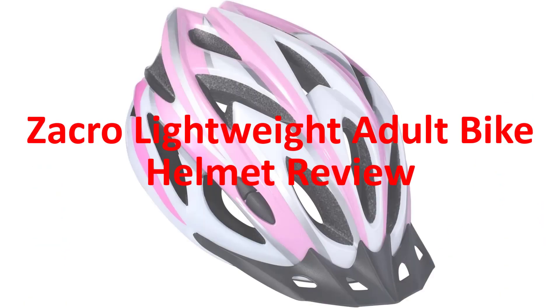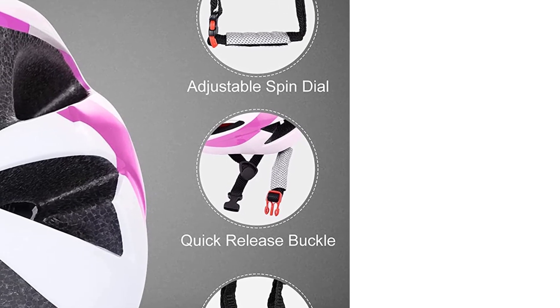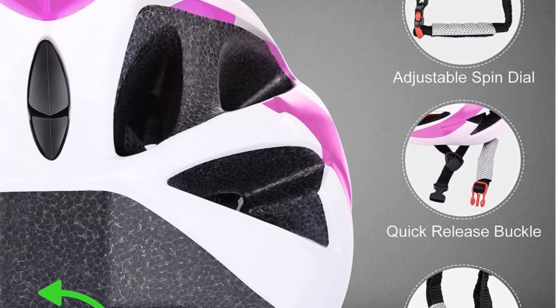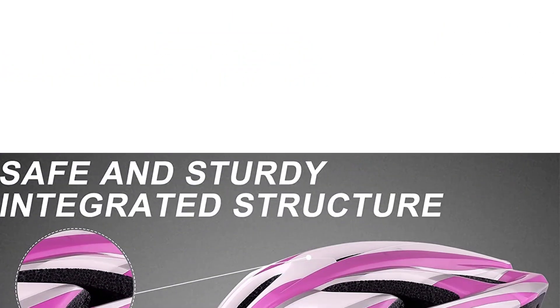Zakra Lightweight Adult Bike Helmet Review. High Performance Quality. CMART, European Standard, and CPSC Approved American National Standard. The Zakra Bike Helmet is carefully constructed with an all-in-one polycarbonate solid PC shell and high-density shock-absorbing EPS foam, giving it excellent shock absorption and drop resistance.